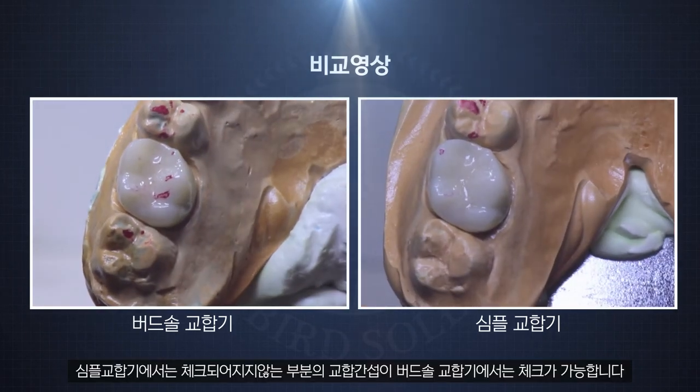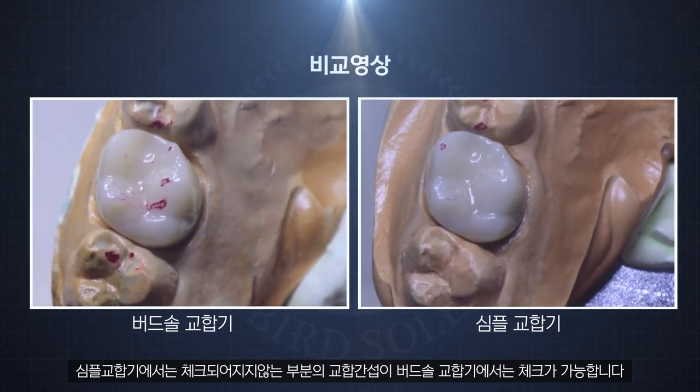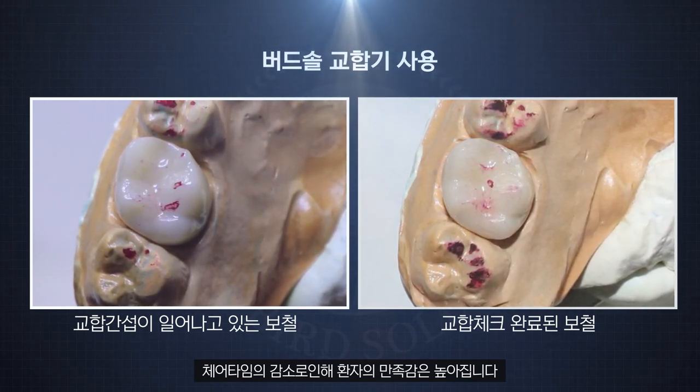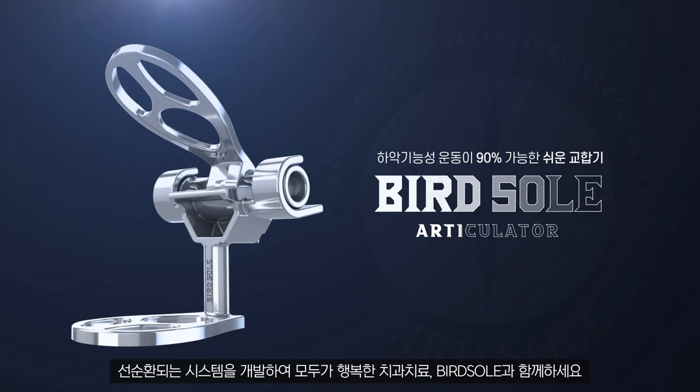BirdSole articulator can check occlusal interference that cannot be checked with a simple articulator. Patients also show higher satisfaction due to less chair time. The virtuous cycle system for the happiness of everyone — try BirdSole.